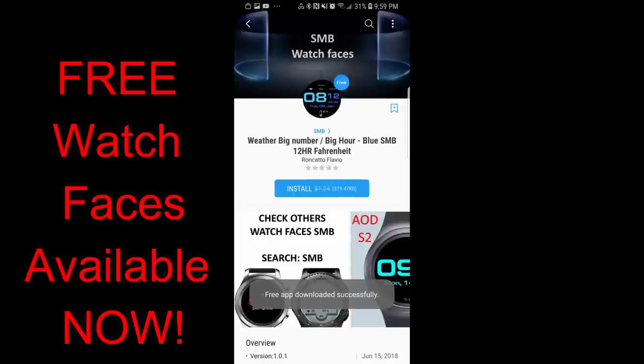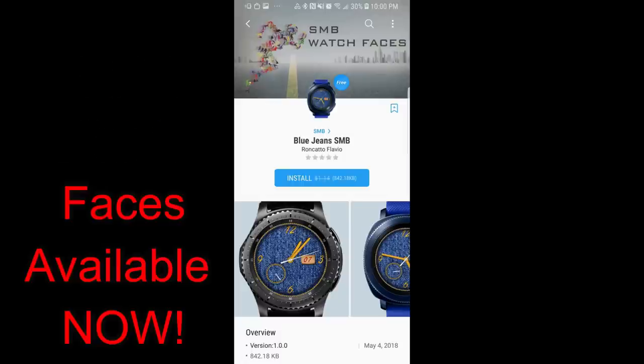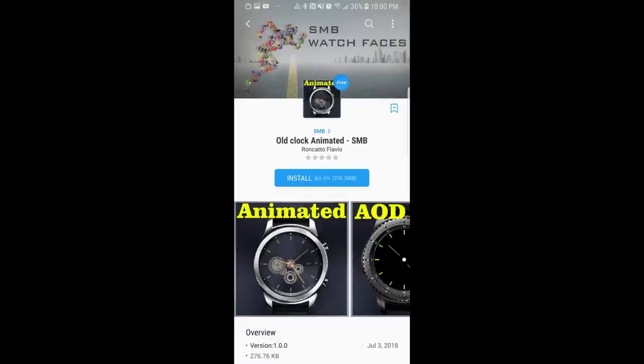These freebies are in the watch section of the Samsung Galaxy App Store, but I'm going to include the direct links in the video description just in case you can't locate them. Let's go check out these five freebies from JMO and SMB.